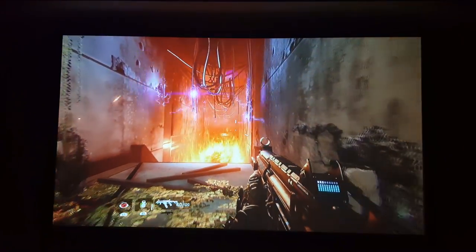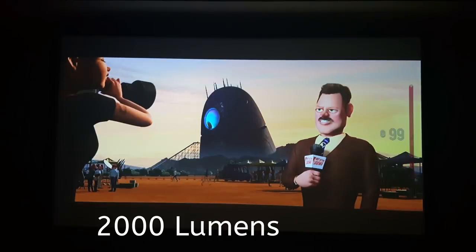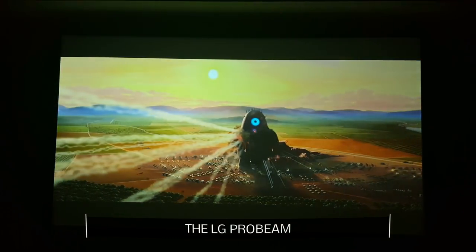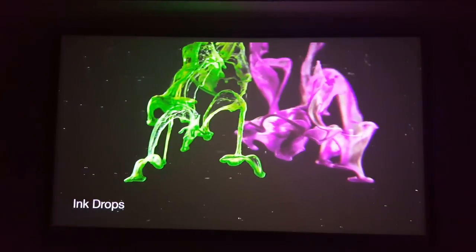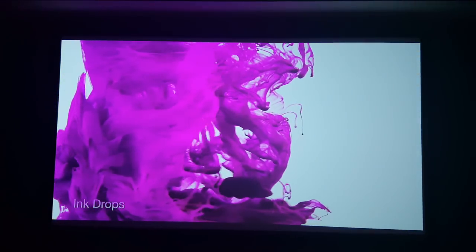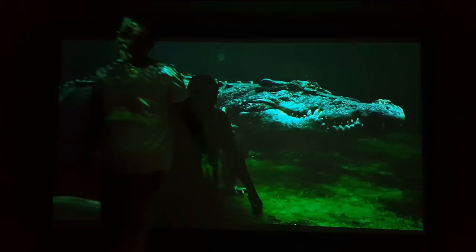I went ahead and threw on a game — this is Titanfall 2, and I've been playing the hell out of it. Look at the graphics at 120 inches filling my whole living room wall. I also threw up a couple of movies — this is an animated movie, I believe it's Aliens in the Attic, and you can see the animated graphics look awesome, completely high-def. This projector is native 1080p and does support 4K playback, however it is not native 4K. You get about 20,000 hours of lamp life, so you can use it for at least three to four years of regular use without having to change the bulb.